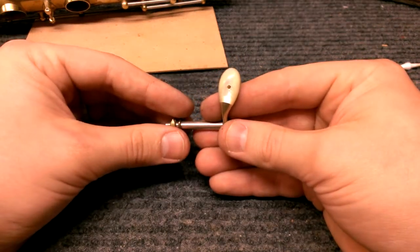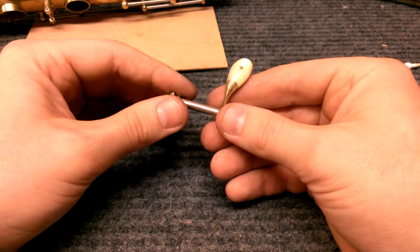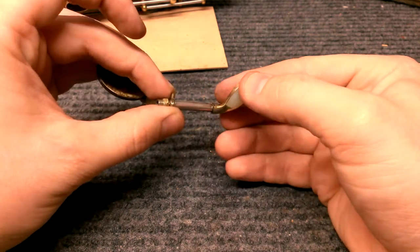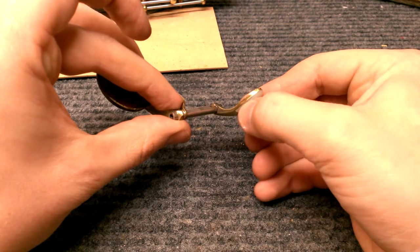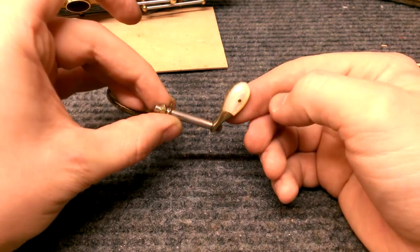I wouldn't recommend doing this very often, but on a very clean Zephyr Special or Super 20, you can actually remove these pearl key touches to clean underneath. Lots of green stuff tends to build up around the edges and underneath here, so that's a nice thing to do and it keeps them looking really nice like this one.